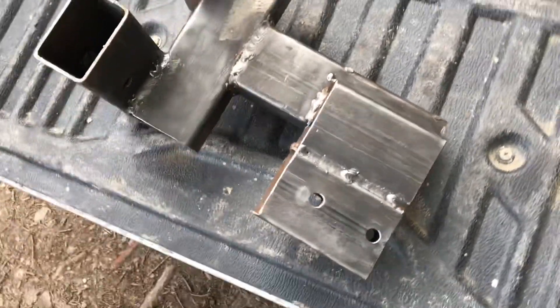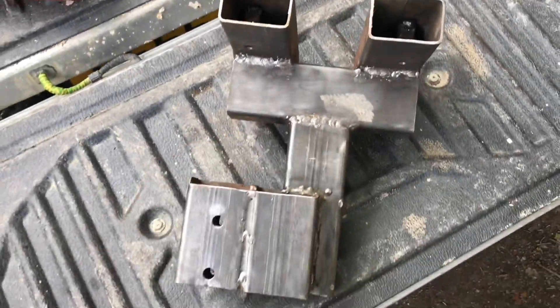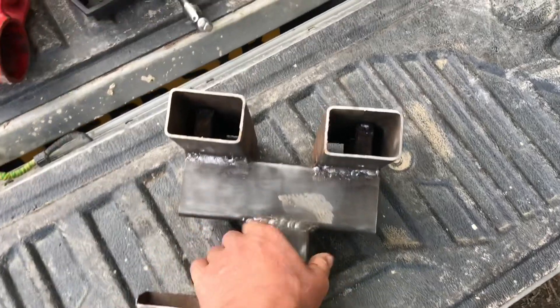Here's the bracket that I made. I designed it so that it would bolt straight through the pre-drilled holes where the tow bar mounts to the chassis.